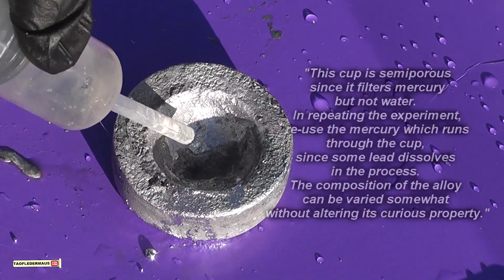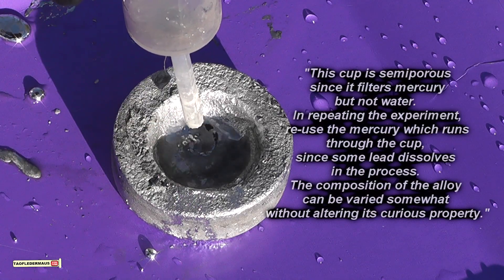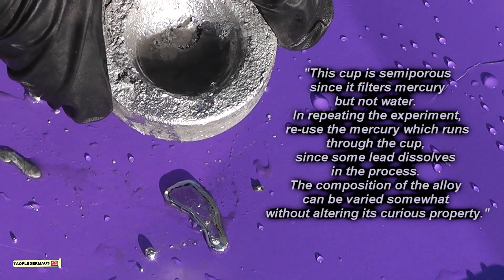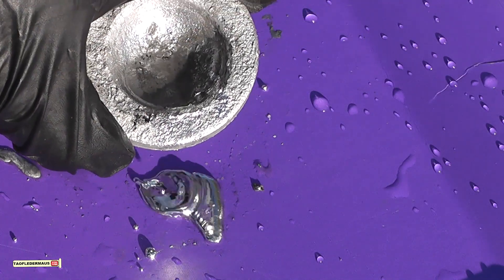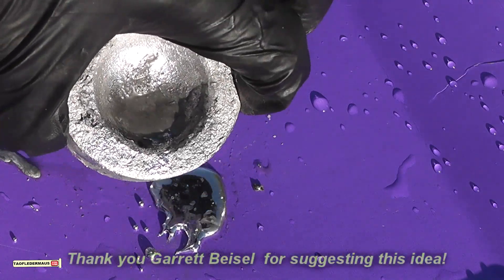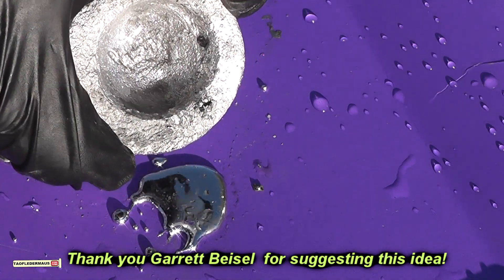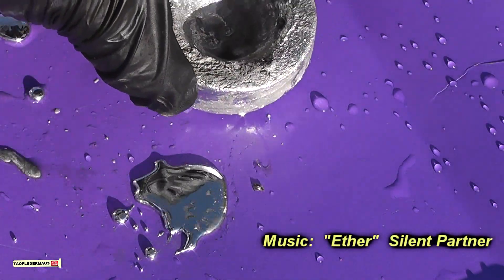And there you have it — an experiment not seen since 1952 and kind of hidden away in scientific journals. I have to say this experiment using mercury and lead absolutely made me cringe. I had to wear a respirator and protective clothing. But hopefully the teacher that suggested this to me is happy, because it was something that a friend of his, a retired science teacher, told him about and he always wanted to see it. Anyway, I hope you enjoyed it too. Thanks for watching.